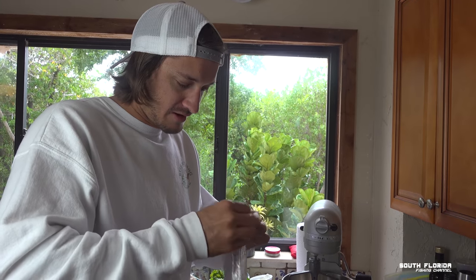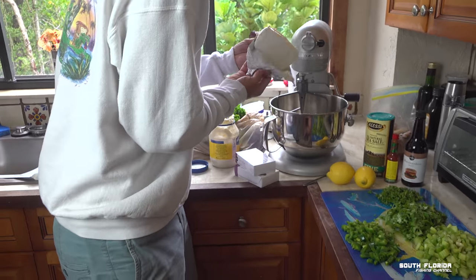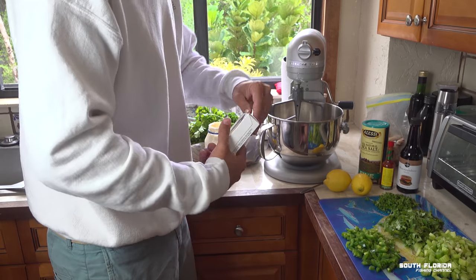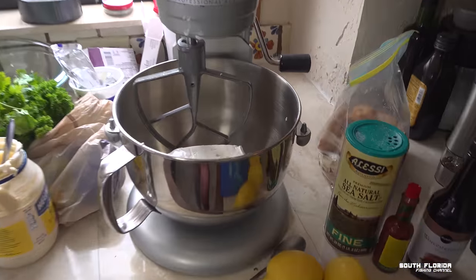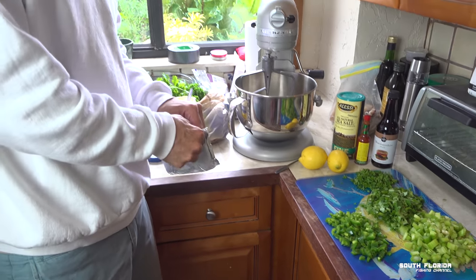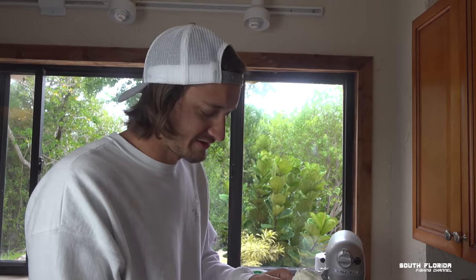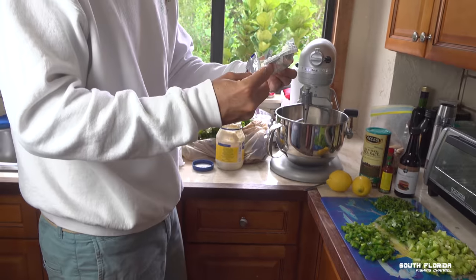We got to make a lot because it's Christmas and Caitlin's family is going to get some. I don't have to go out and buy Christmas presents — I just make fish dip. If you ever want to make poor man's fish dip and you don't have any fish, just do all of this without the fish. You can add some ramen shrimp flavoring packets.